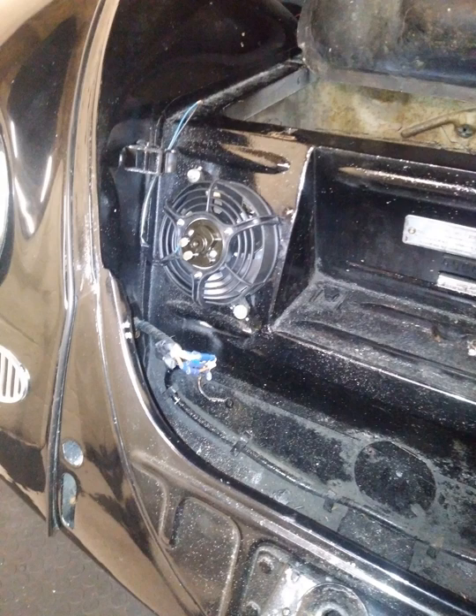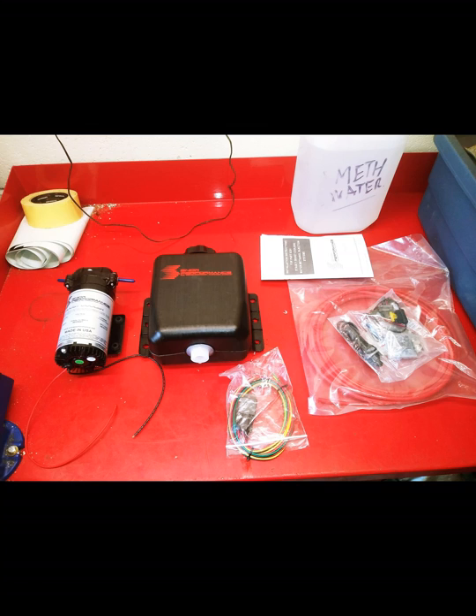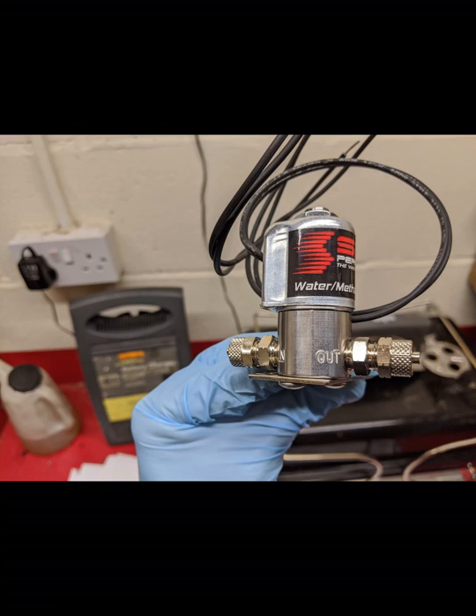So it's out with the old charge cooler and in with the new. The kit comes with a nice little pump, storage tank, pipe work, and various relays and wires. It also comes with two nozzles — a size 3 and a size 5 — and you'll also need to buy an additional solenoid which doesn't come with the kit.